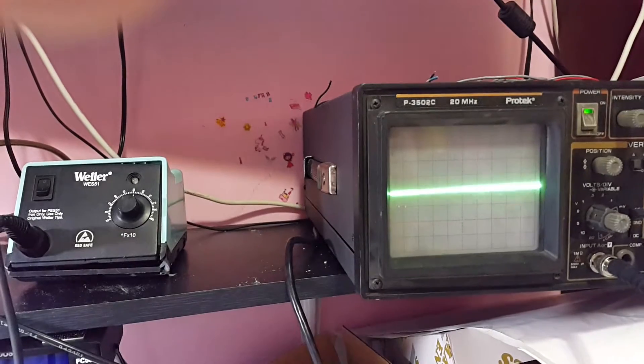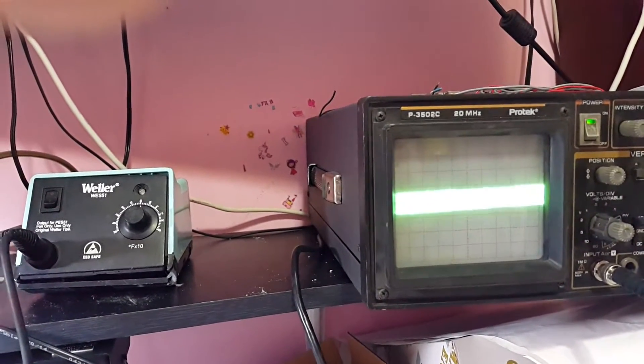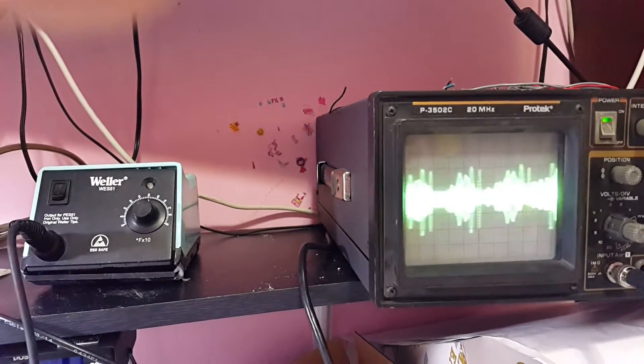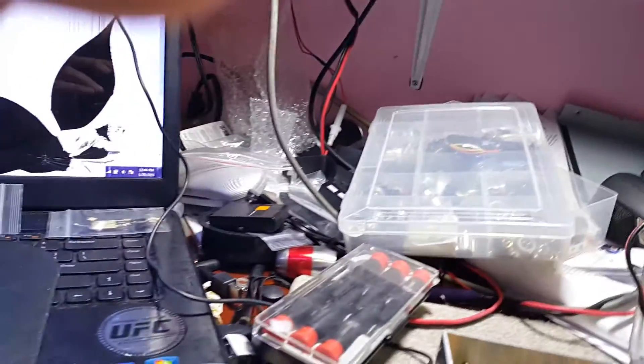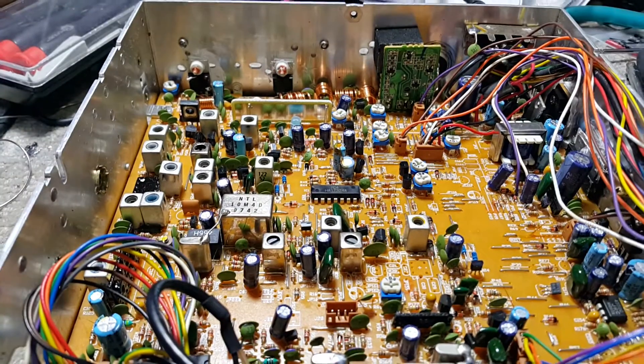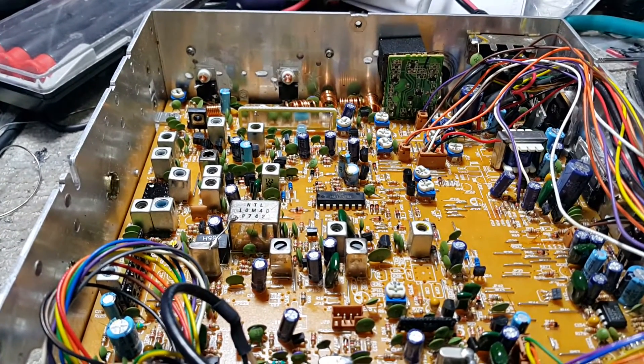Here's what the AF transistor looks like on a scope — hello, one, two, three, four, five. Looks good, looks very good. Well, there you go — Tricked Out CB Radio, look for me on eBay.